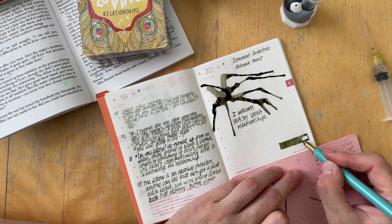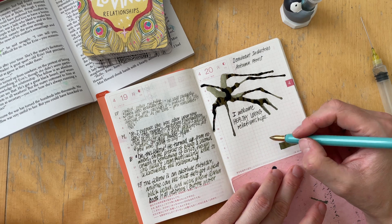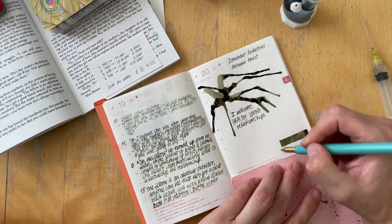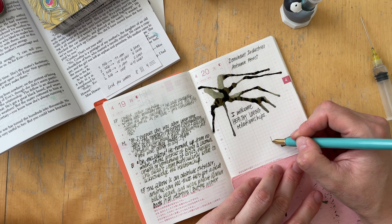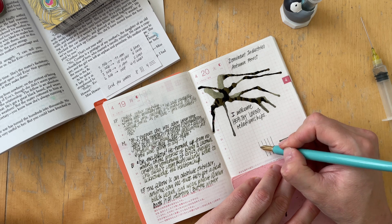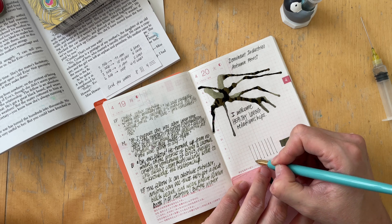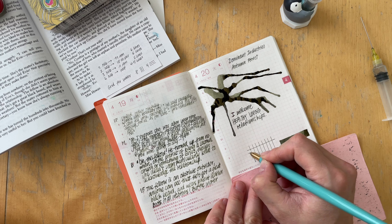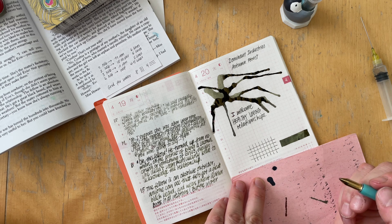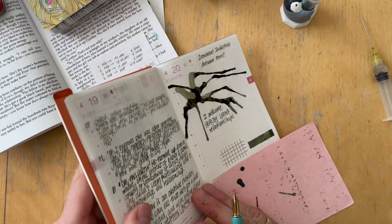There is one page left. That page I use to add all the fountain pens that I ink up with this ink, just to see how the ink performs in different pens and nib sizes. I am a bit torn at the moment if I should continue doing that in this notebook, because I am not documenting all the inks I have inked in my fountain pens here — not because I don't want to, just because this takes quite some time.